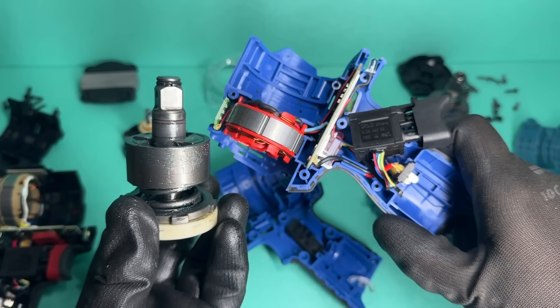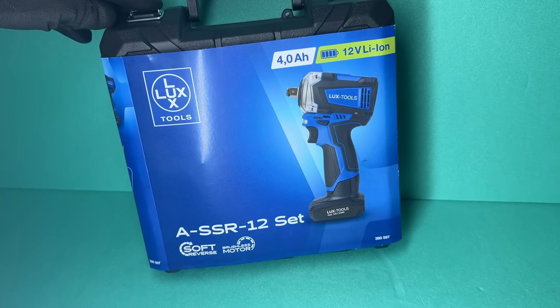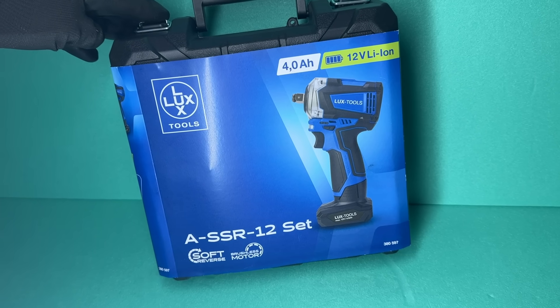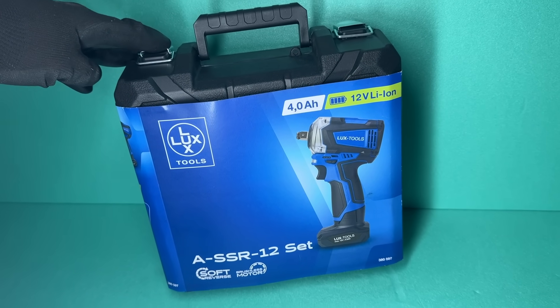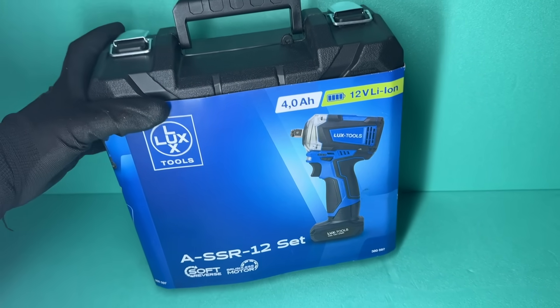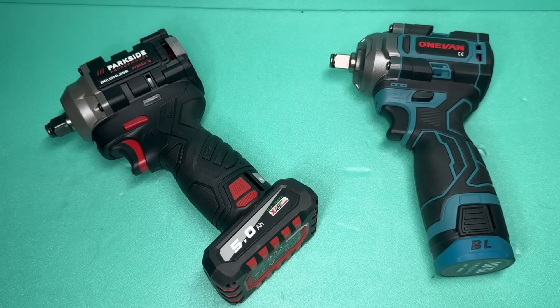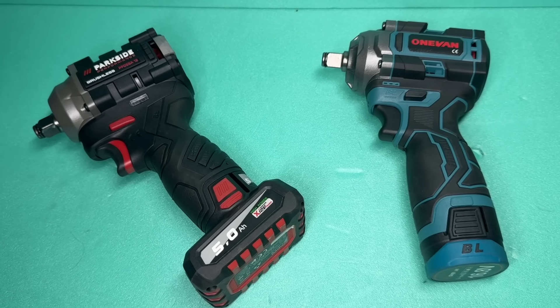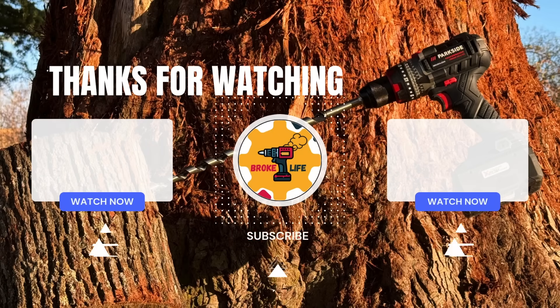Even so, at 30 euros for the complete LuxTools stubby impact wrench kit, I don't think we can reasonably ask for more. For me, this is the absolute highlight of this video, and I can confidently recommend it for its price. As for the other two, feel free to let me know which one you prefer in the comments. Thank you for watching — I hope you found the video interesting, and I'm looking forward to reading your thoughts. Make sure to like, subscribe, and all that YouTube stuff.